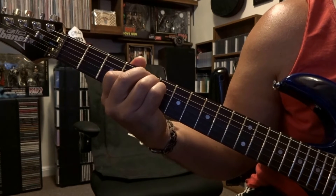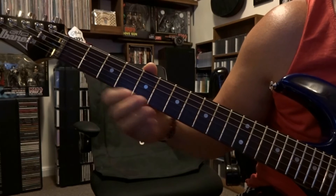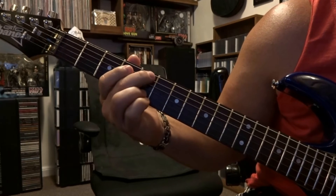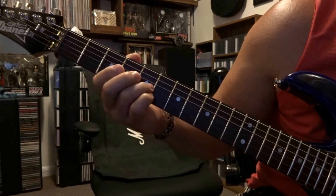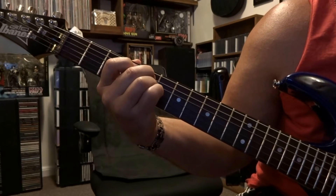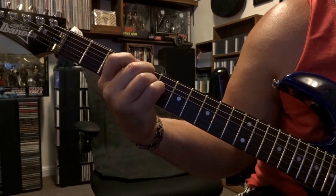Then you're going to hit the open sixth string. You're still fretting fifth string fifth fret, but you're also fretting third string on the fifth fret, and then you're going to do that down up down strum, mute it, and then do it again.